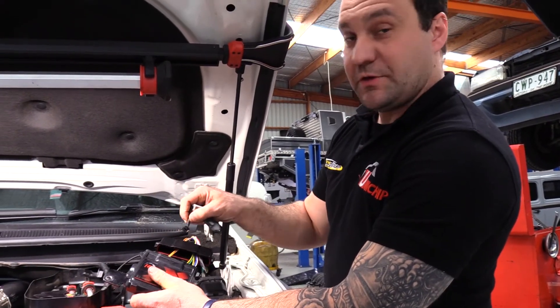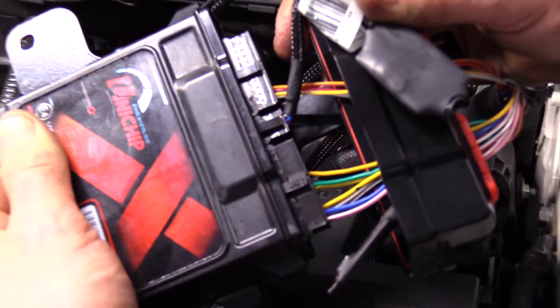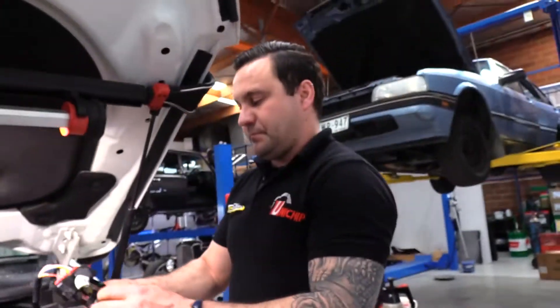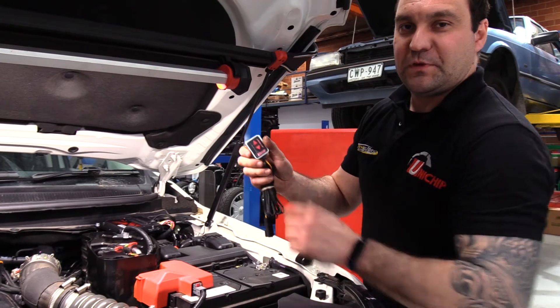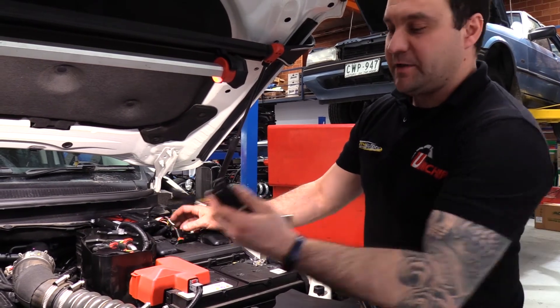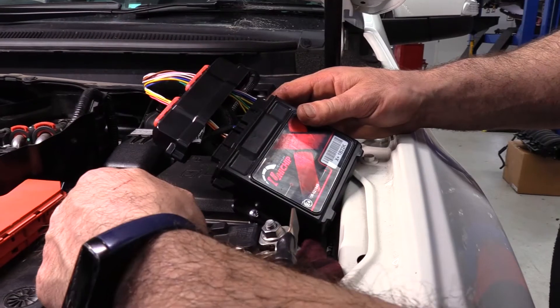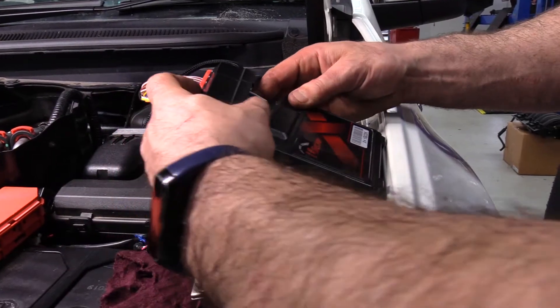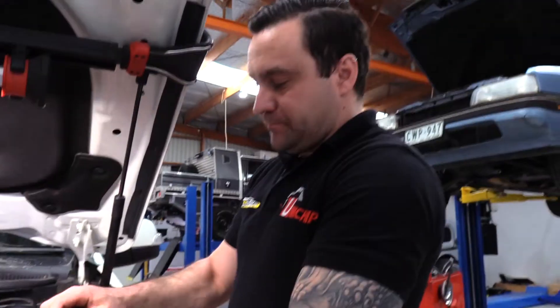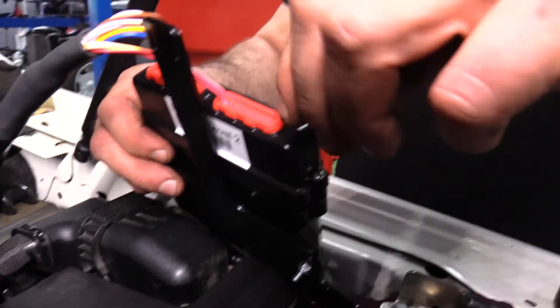If you've gone for our Bluetooth map select option, this is the time to plug the Bluetooth module in. You'll notice there's one six-pin plug in the middle of the Unichip — that's where the Bluetooth module plugs into. If you've gone with the in-cab map select switch, that plug is on the harness; if you didn't go for it, just leave that plug tucked away and run the harness through the firewall. With all the plugs plugged in — including the Bluetooth if you've grabbed one — push the lid down towards the chip itself, and using the supplied self-tappers with the Allen keys, secure the lid down.